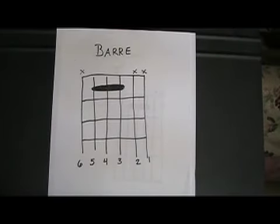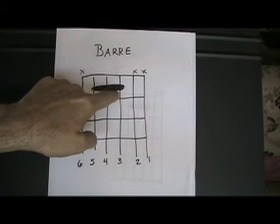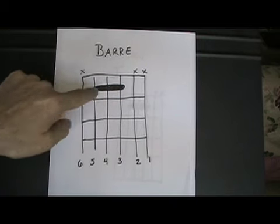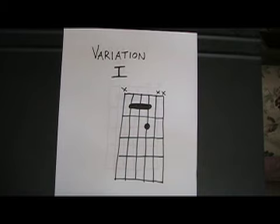Let's briefly look at these chord shapes on a chord grid. The first shape is a bar shape. We're using the index finger to bar the third, fourth, and fifth strings. That's the first of three shapes we're going to use — the bar shape.